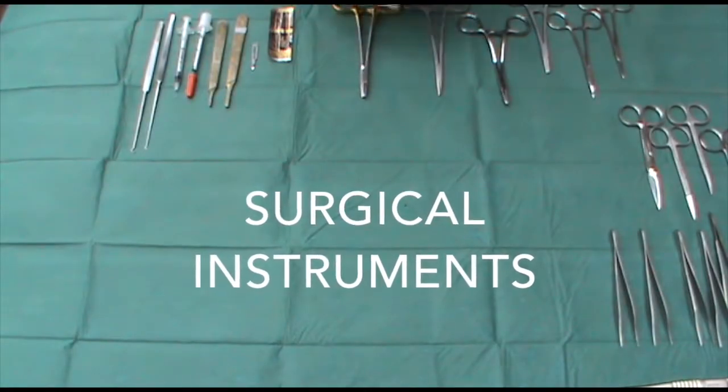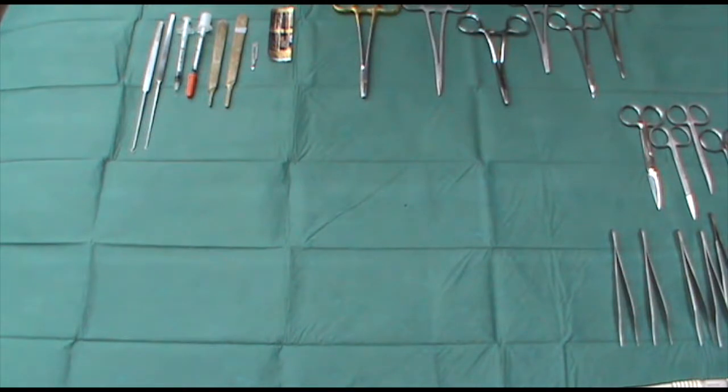When discussing surgical instruments, I have a variety of them laid out here, and I'm going to talk through the various different instruments you may come across.